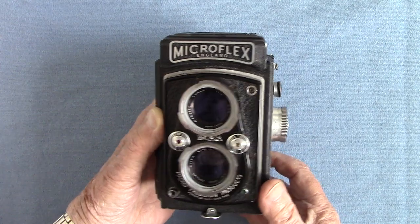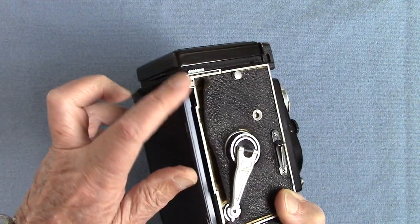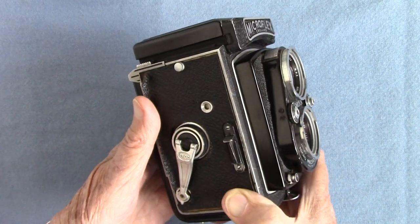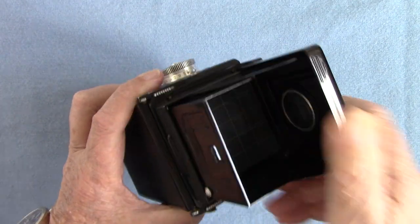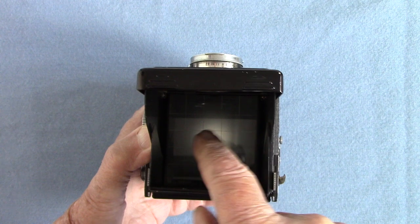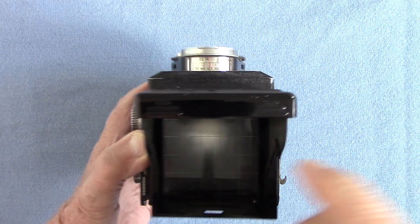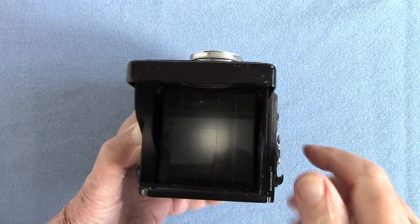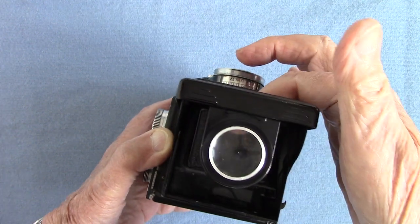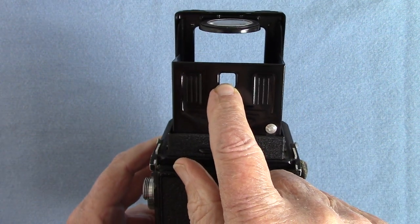The trouble is it hasn't been looked after. All the leather has started to peel off. When I tried the focusing screen I thought, why is it so dark? No wonder — there was about a sixteenth of an inch of yellowish dust on top of the focusing screen, which has got a lot of lines on it to help with composition. There's a fold-up magnifier, and you can push that down to get the direct-vision viewfinder.